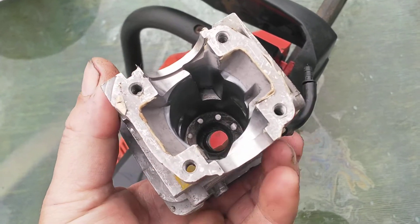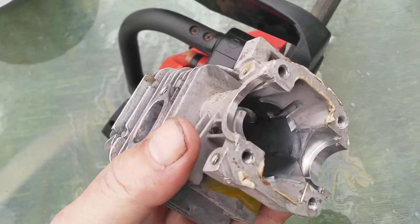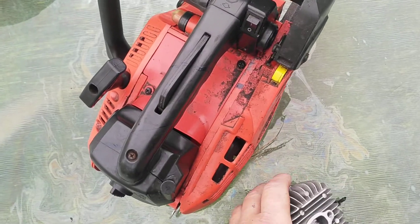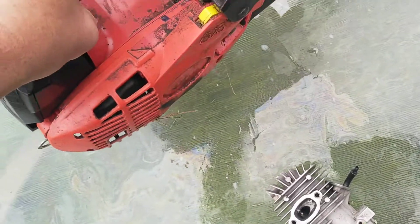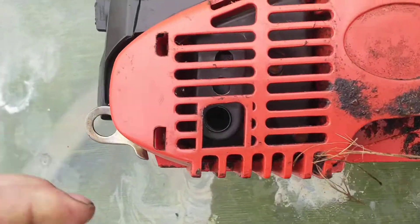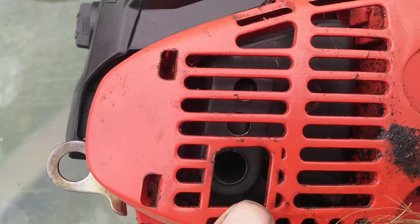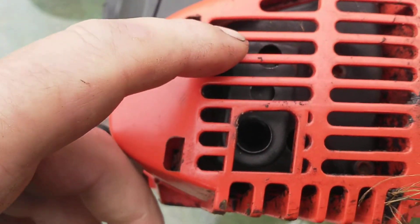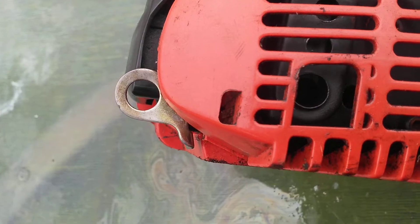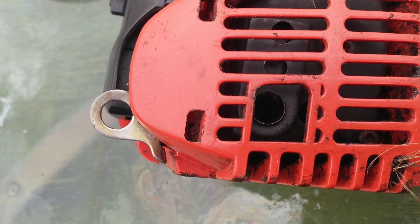I was going to play with the piston but I thought no, I'll leave it alone. I was thinking about getting a bigger carburetor but I haven't got one that will fit. I would recommend drilling some 10mm holes — you can see one there and one up there. That really made it open up before, so we'll see how we go.